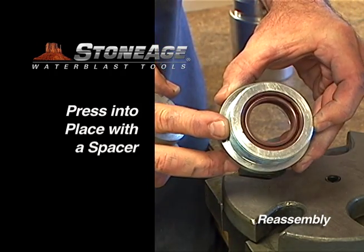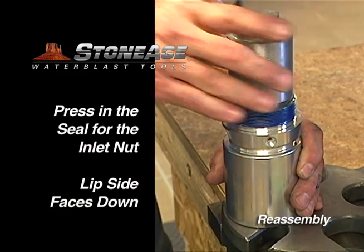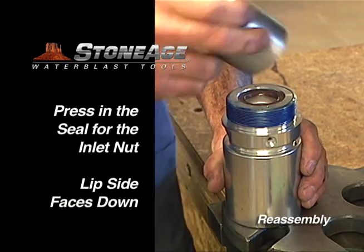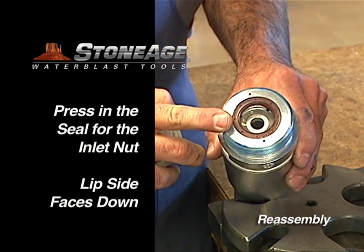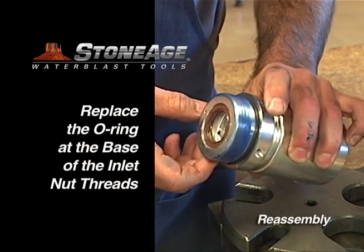Next, position the o-ring at the base of the threads and set aside. Still at the press, repeat the procedure with the inlet nut, this time with the lip side facing down. Replace the o-ring at the base of the inlet nut threads and set aside.